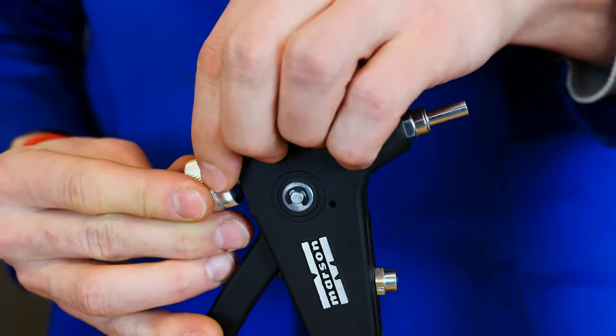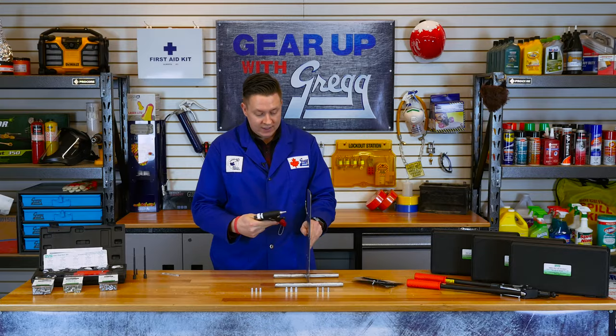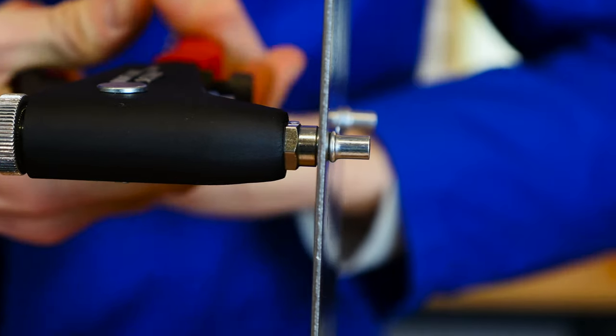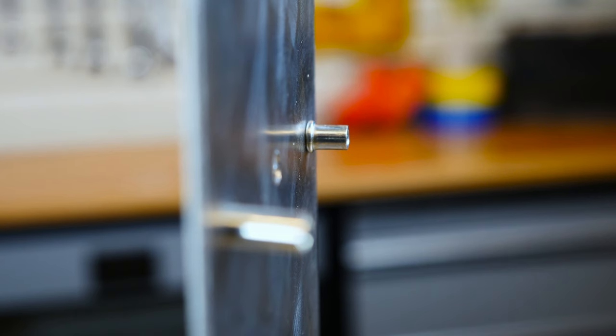Then we want to adjust our stroke by tightening these locking rings. Place the rivet nut into the hole and squeeze the trigger. You set the rivet nut into place by buckling the side walls.